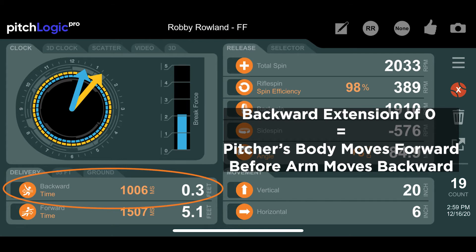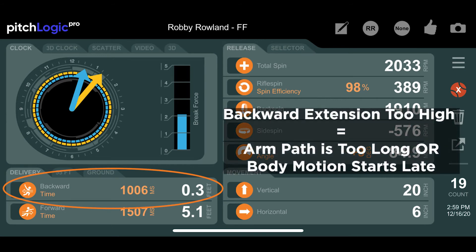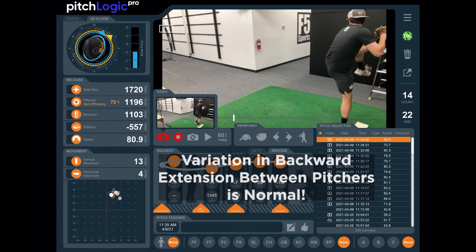If the backward extension is zero, it indicates that the pitcher's body is moving forward before their arm begins moving back. If backward extension is higher, it may indicate that the arm path is too long or the body motion is starting too late. Either extreme may be less than optimal for achieving your best pitching.